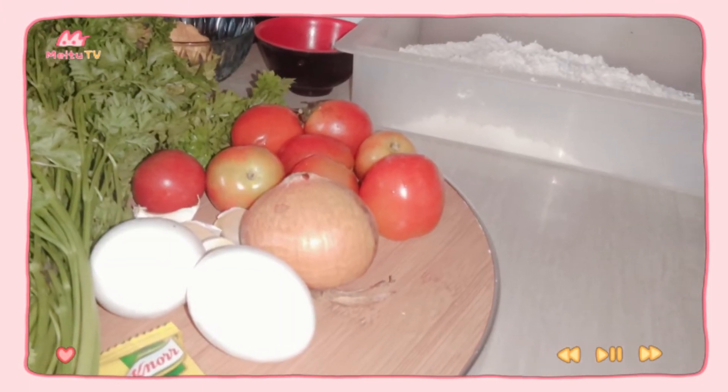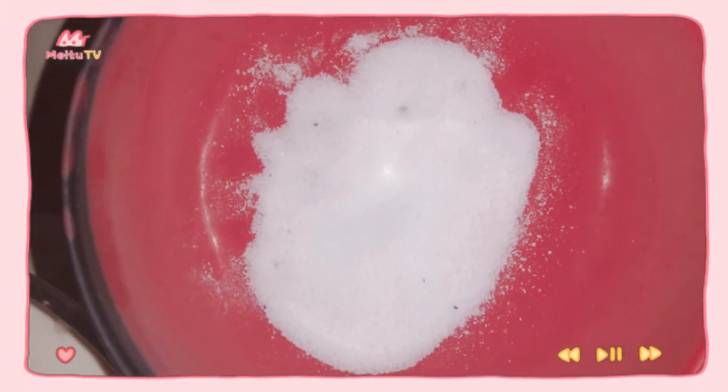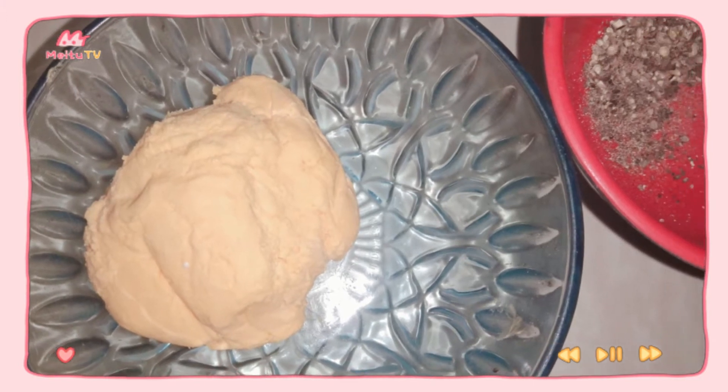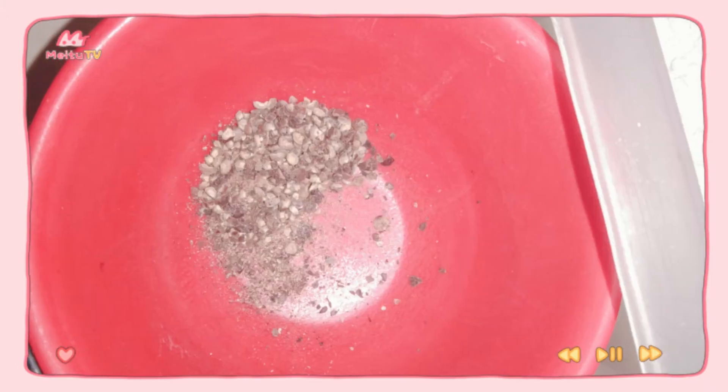For the ingredients of our fresh pasta, we have all-purpose flour, eggs, salt, and water. For our vegetable sauce, we have brunoise onion, butter, flour, milk, salt, and pepper.